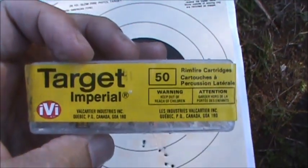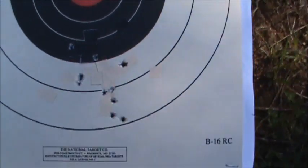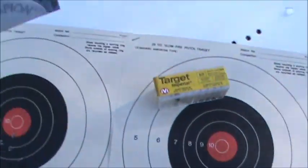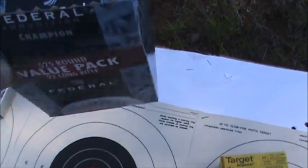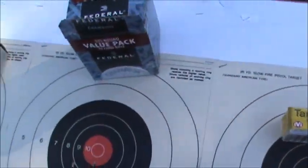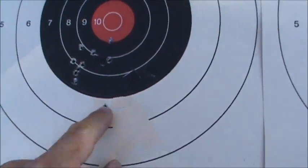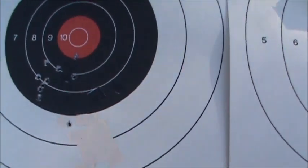Here's some Imperial IVI target ammo — this is probably 25 years old and it's 40 grain. The group is not super but all right. Next we'll look at some Federal bulk pack — the Federal Champion Value Pack — which is 36 grain. It shot a pretty decent group; there's one down below but I pulled that one, so that's probably my fault.